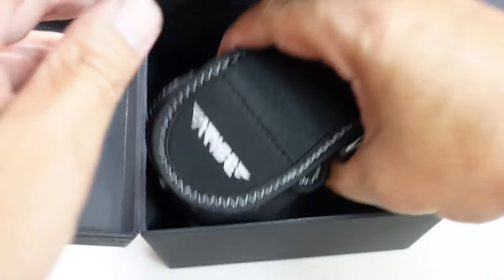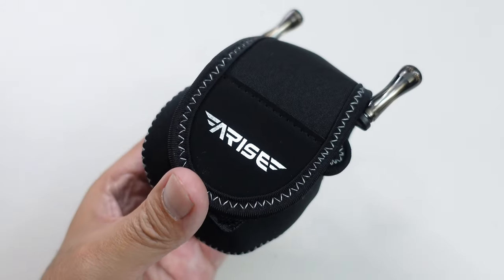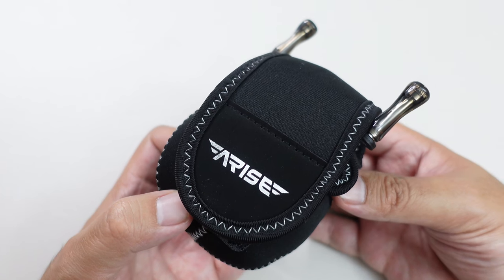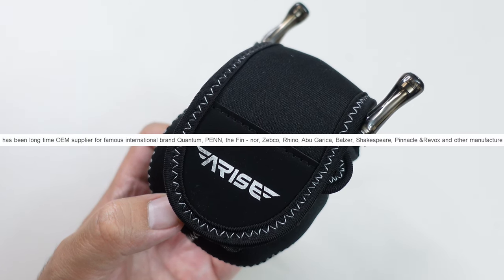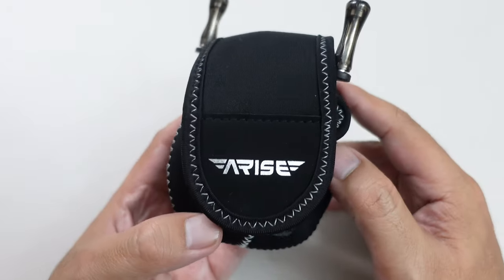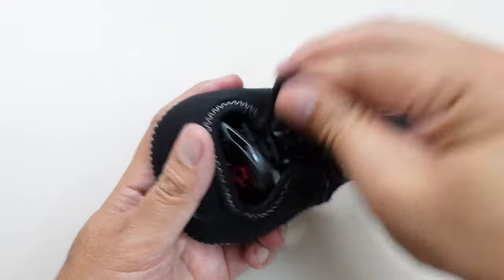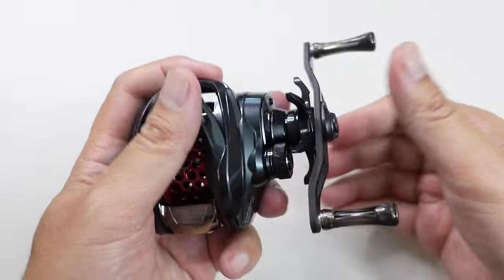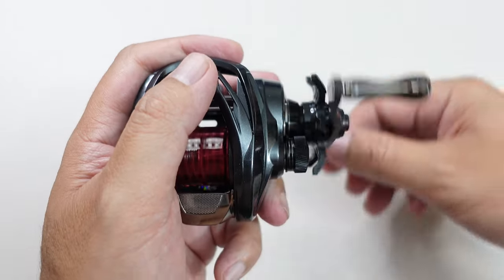Look at that — I believe the Air also came in a bag just like this. Now if you're unfamiliar with Hybo, they are a company like Doyo in Korea and Banax in Korea — they make fishing reels for other companies to slap their name and badging on and sell in other markets. They've been around for a while, and this reel is supposed to be the pinnacle of what Hybo can do currently.